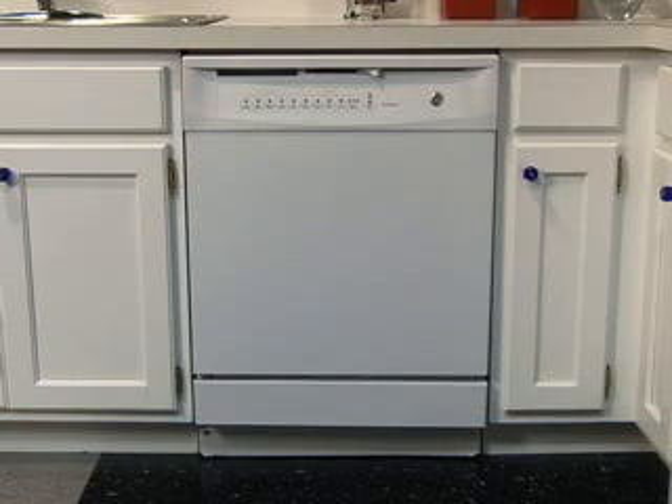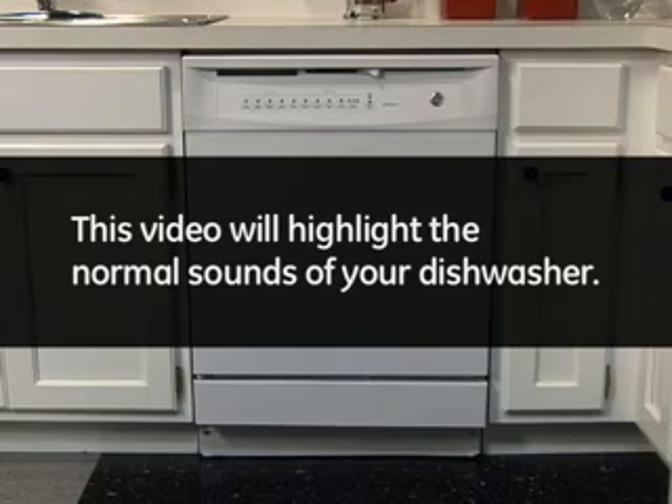It is normal to hear a variety of different sounds while the dishwasher is running. This video will highlight the normal sounds of your dishwasher.